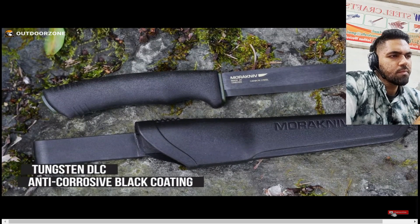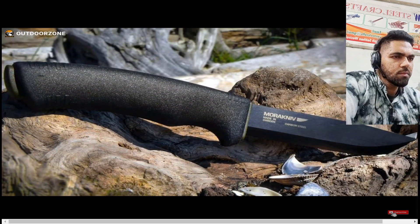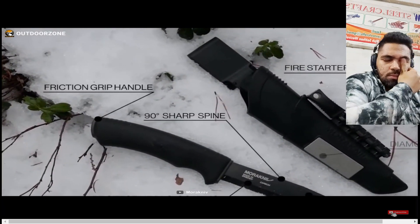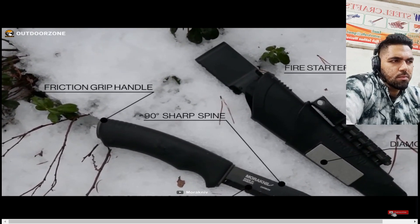This thick carbon steel blade is treated with tungsten DLC anti-corrosive black coating, making the knife extremely tolerant against wear and rust. The Maractive bushcraft features an ergonomic high-friction grip rubber handle, making the knife both comfortable and enjoyable to work with — it feels like the entire knife is an extension of your hand.